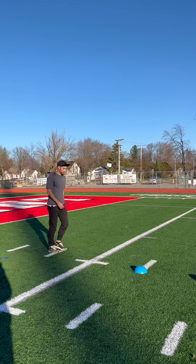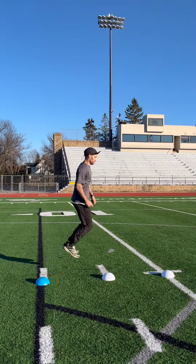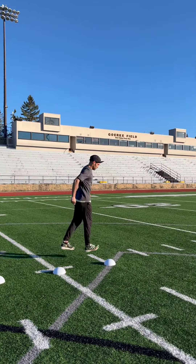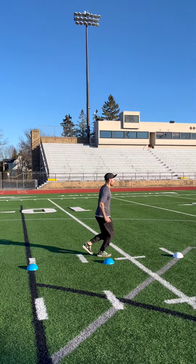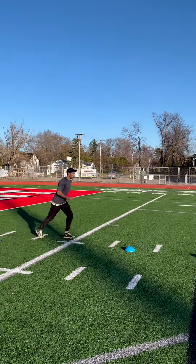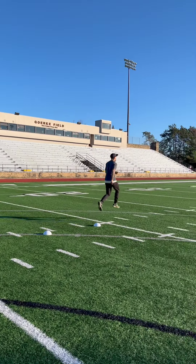Next we'll move forward while hopping. To begin, set cones about a yard apart and hop next to each cone while keeping an upright posture and relaxing the free leg down between each jump. Gradually increase the distance between the cones as you become more comfortable. Remember to work on both sides equally to ensure balance, strength, and coordination.